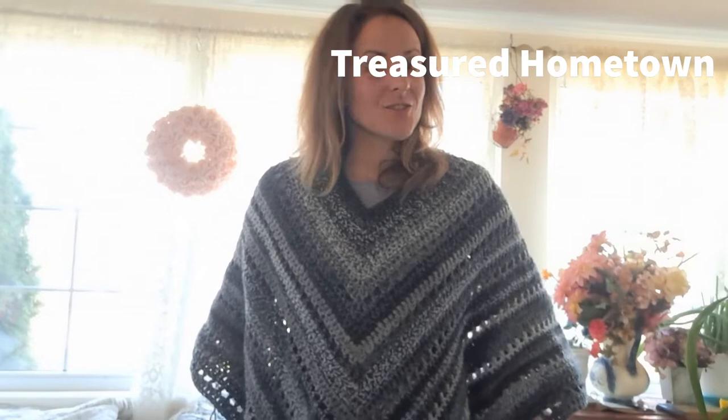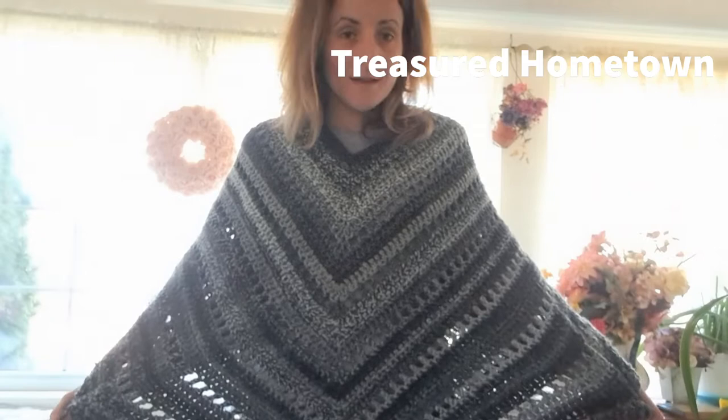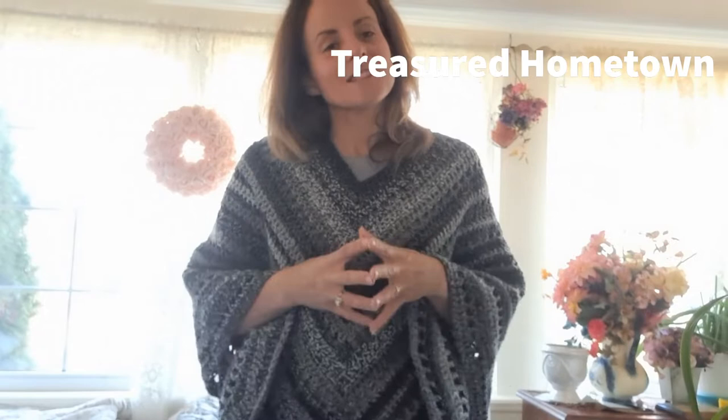Hi everyone, this is Heather with Treasured Hometown. Today for this video I wanted to show you how to make a crochet poncho. This is a very simple, easy pattern — it works with a repeat of four different rows, so row 1, 2, 3, 4, and then you continue going on.